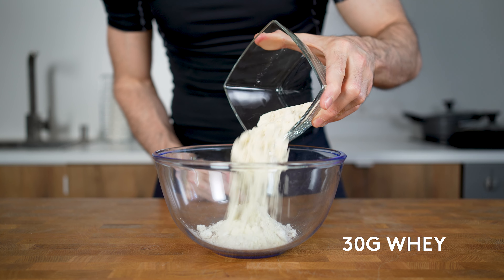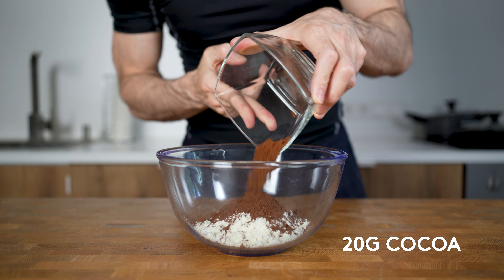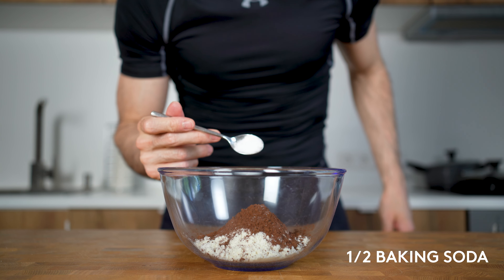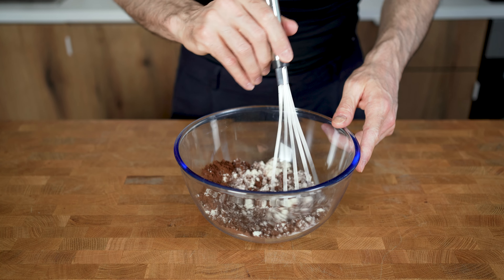Next is a scoop of 30 grams of whey vanilla, or if you have chocolate protein powder. I will also add in 20 grams of unsweetened cocoa powder, half a teaspoon of baking soda and one teaspoon of baking powder. Combine all the ingredients until it becomes a brown grayish color.